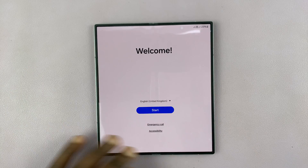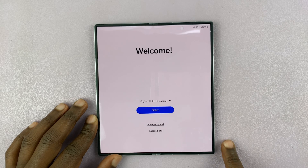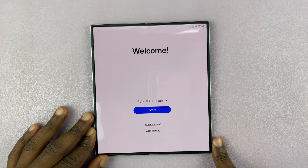Once the process finishes, it's going to take you back to the welcome screen where you can set up your phone afresh. Thank you for watching — comments and questions down below, and good luck.